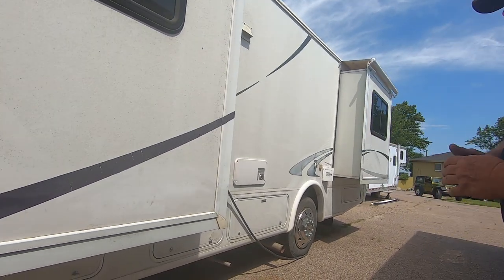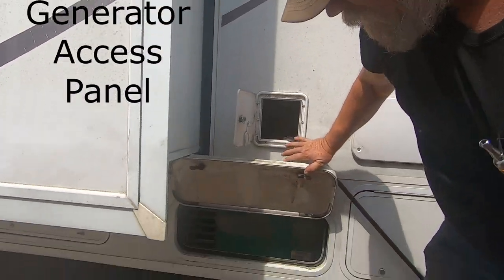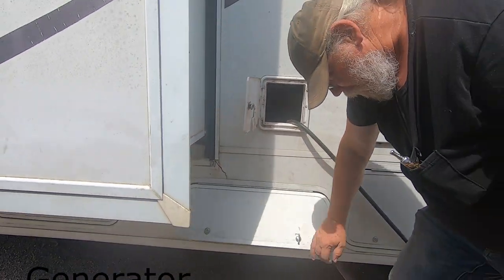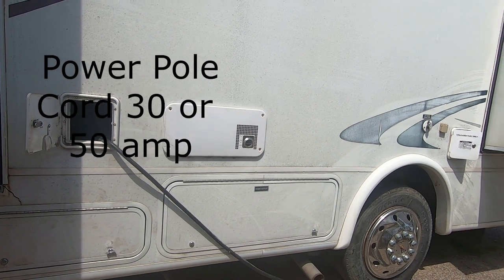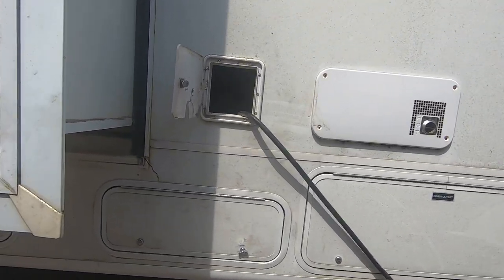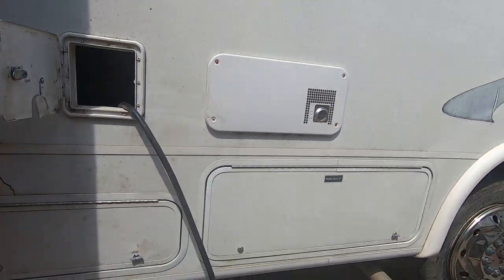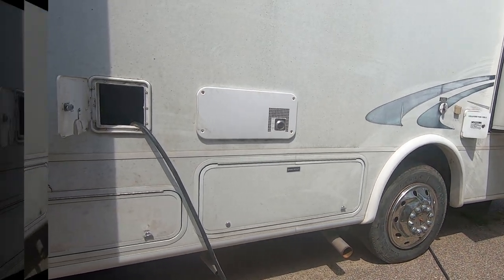There's the generator. Your power cord is a 30-amp, 25-foot cord. The generator has an hour gauge up on the dash.